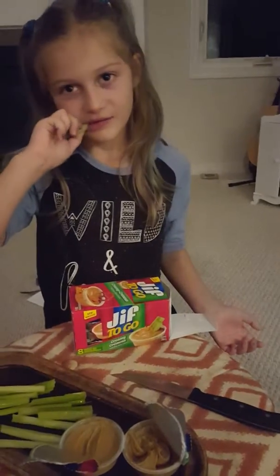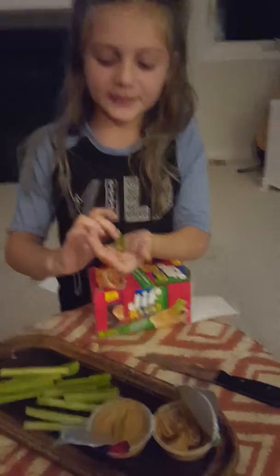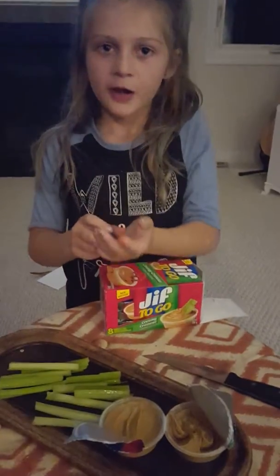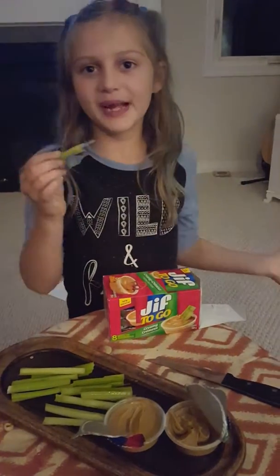Try ants on a log at home. What's ants on a log? It's celery. You spread peanut butter on top of it. You put raisins or chocolate chips. And it's called ants on a log.